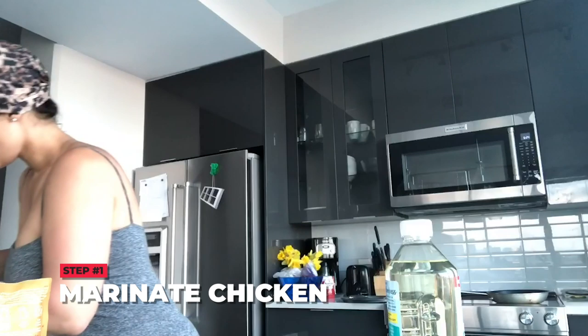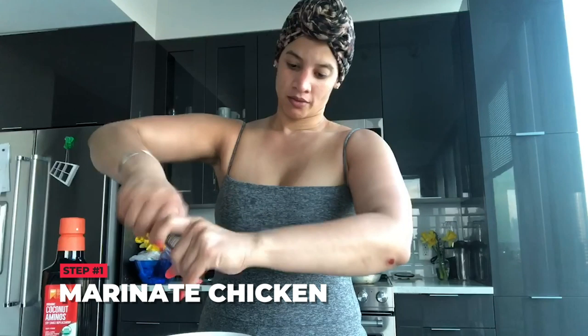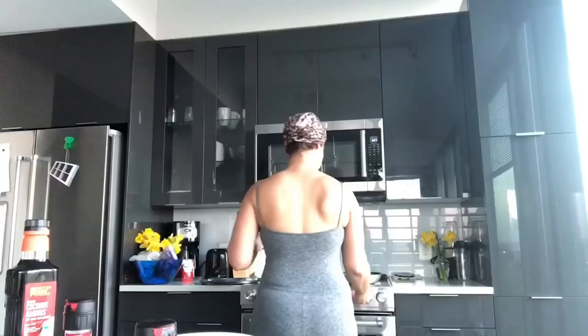Now I'm gonna grab these chickens and season them — a little bit of vinegar to wash it. Then soy sauce; I use coconut aminos. Some Italian herb seasoning, that's it — pour it in. Just some pepper blend.